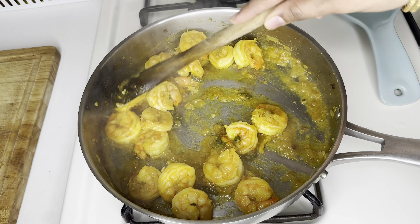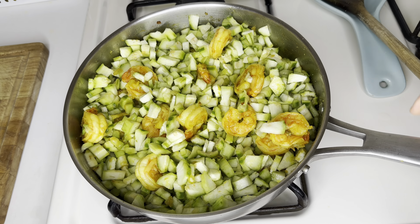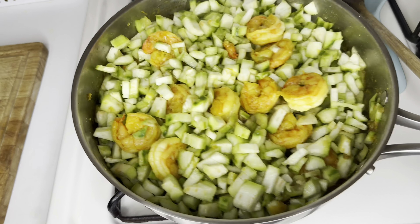Add half a teaspoon of turmeric and mix well. Close the lid and cook on medium flame. Within a few minutes you'll observe that water is oozing out from the shrimp — we have to cook until this water evaporates completely.